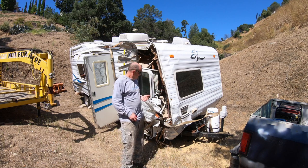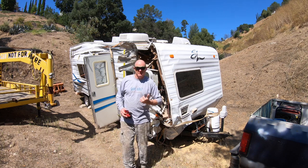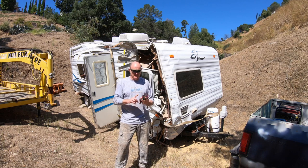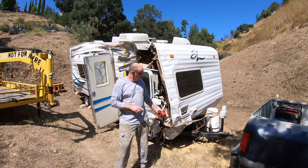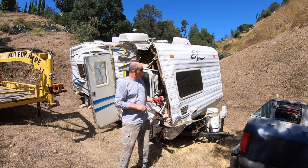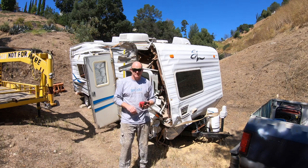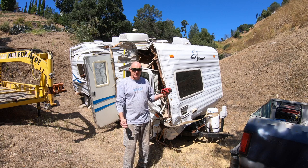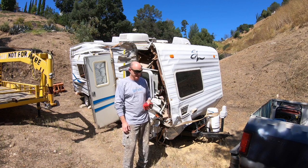I picked this thing up for a thousand bucks. The reason I bought it is because a lot of the internal parts are good — the AC, the fridge. The trailer itself is actually probably pretty good, but as you can tell this thing has been trashed. It was flipped on the freeway. Some guy was selling it and it had all the parts I need for my RV build, so that's why I picked it up.